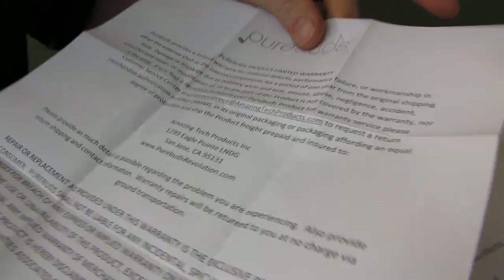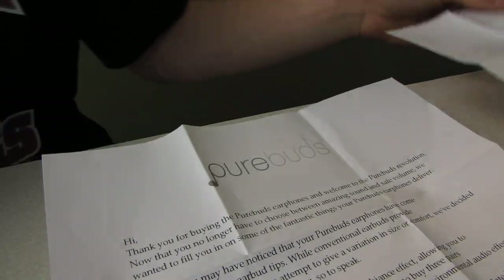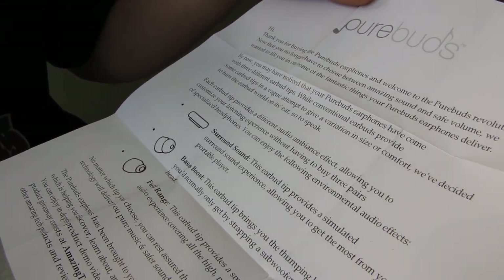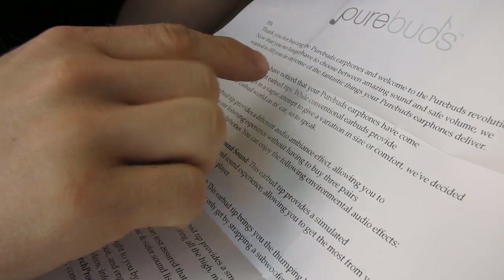Here we have a couple pieces of documentation that are included. One of them is a limited warranty for a period of one year. Next we have a thank-you insert that says: you no longer have to choose between amazing sound and safe volume.